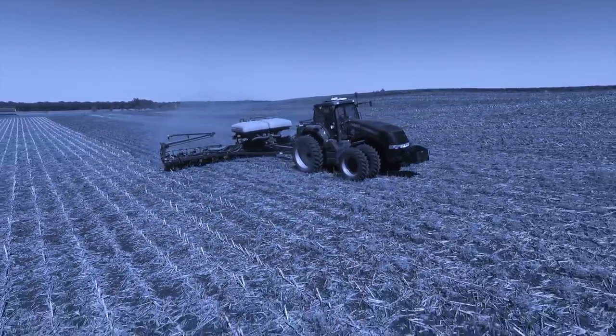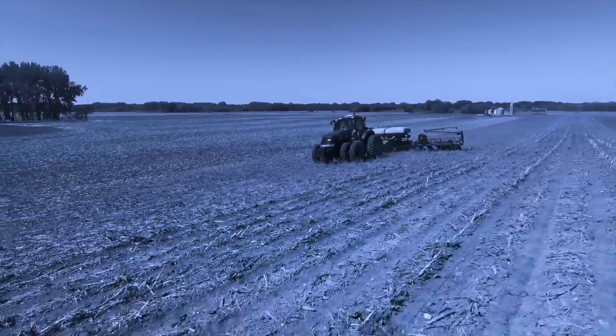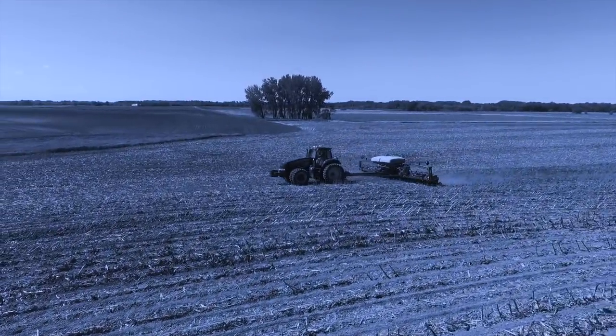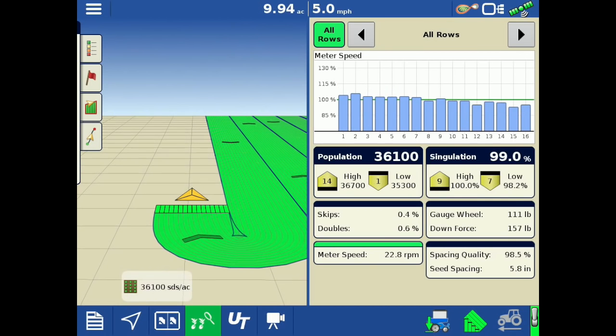What if you could know how every aspect of your planter is performing in real time? That every seed is placed precisely at the desired population? Now you can. AgLeader's InCommand 1200 display gives you a window into your planter in row-level detail.